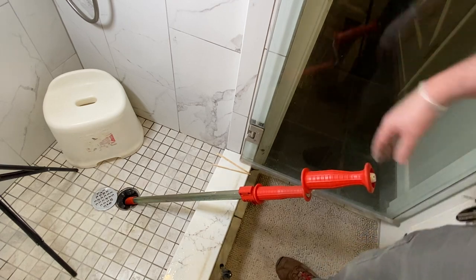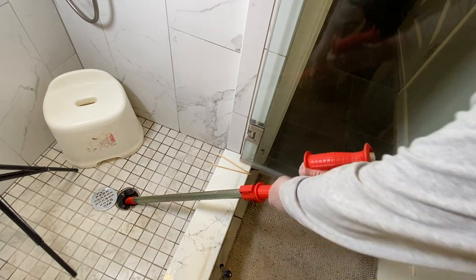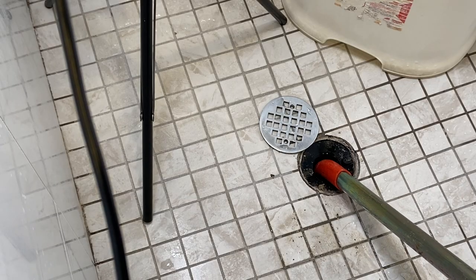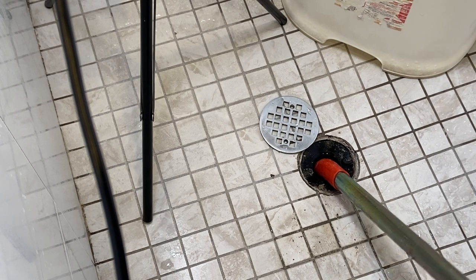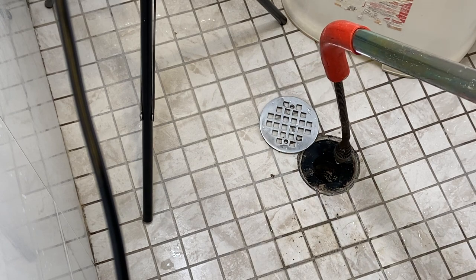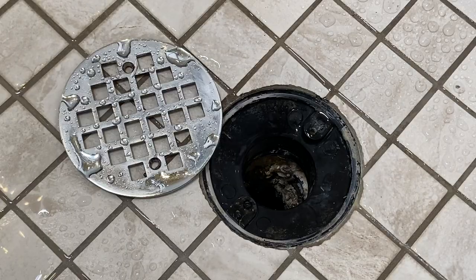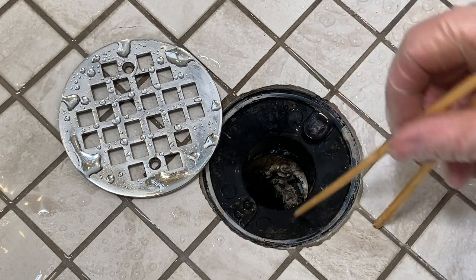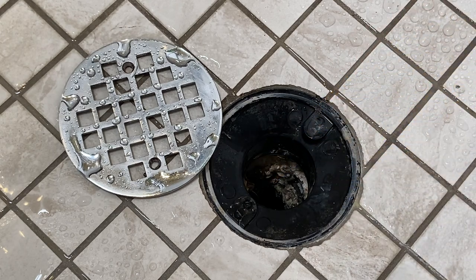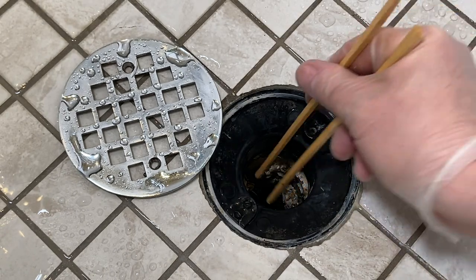Now, we don't want to spin this backwards because we don't want to take anything off our retriever head. I just like to take this, give it a pull, get it up in there, and we'll see what else we end up pulling out of here. Nothing. Well, if anything, we know that it's clear now. We've got most of that out of there. I just want to see — there's a little bit more down in here. I don't know why that's still stuck to the edges like that.